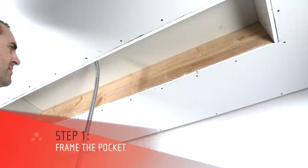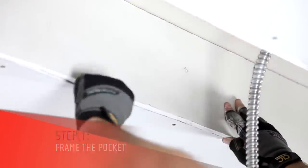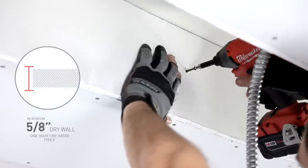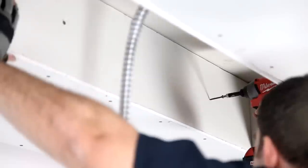The first step is framing the pocket with 1-hour-rated fire-retardant drywall that will contain the heat. Begin by constructing a frame for the pocket that will house the heater. Use a minimum 5/8-inch drywall that is 1-hour fire-rated, also known as Type-X drywall, to line the pocket.